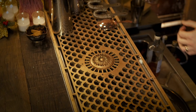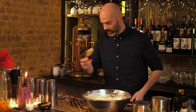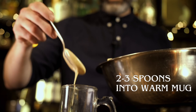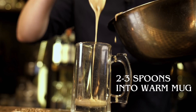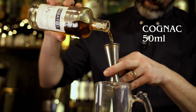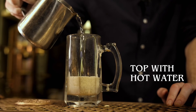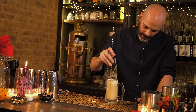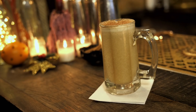We're going to use this straight away. I've got a glass mug that I've pre-warmed. We're going to add two or three spoons of the batter, then add 50 ml of cognac — you can change this up with rum, calvados, or bourbon, any of those will be delicious. Finish by topping it up with boiling water, give that a stir, and garnish with a dusting of nutmeg. And there is a Tom and Jerry.